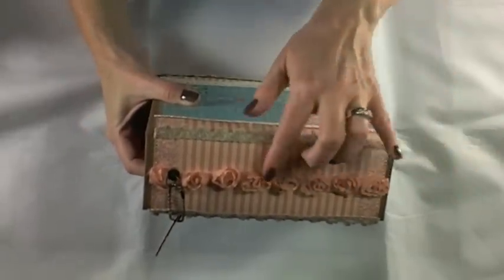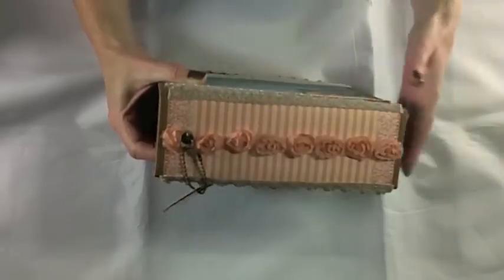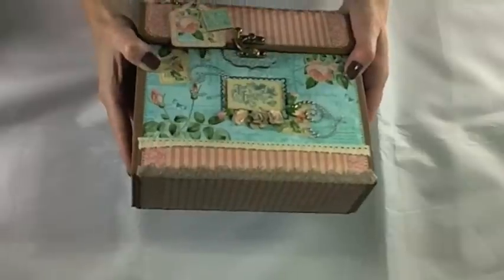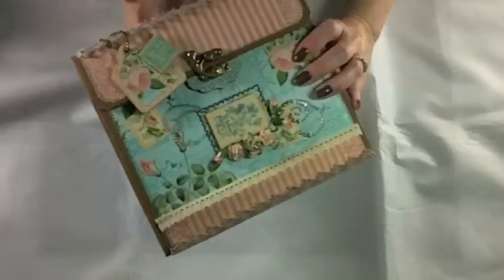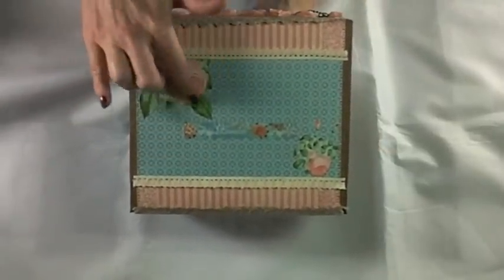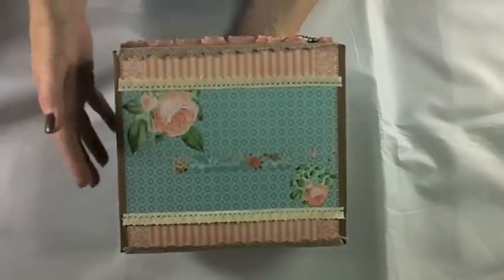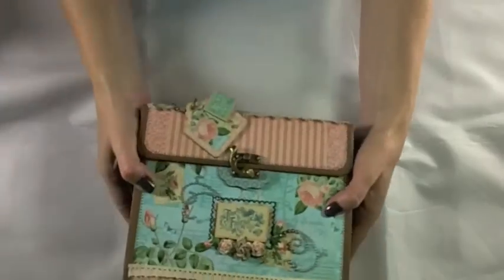On the top there's some rosette trim and a Tim Holtz ring fastener holding the tag on. Something different I did this time is I actually used the papers from the collection on the spines — this album is sewn. On the back I've cut out a lot of the images from this collection, including a few roses, and there's a Time to Flourish sticker across the center of the back cover.